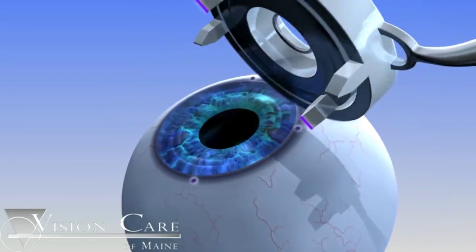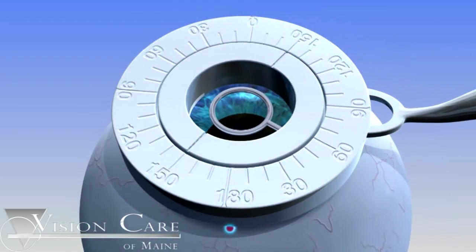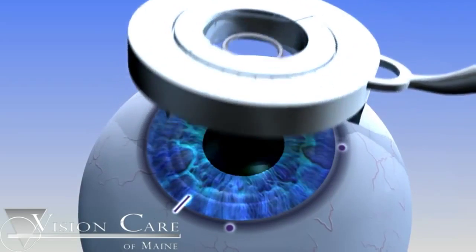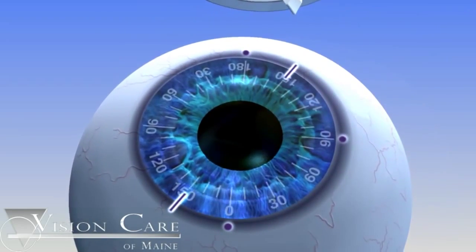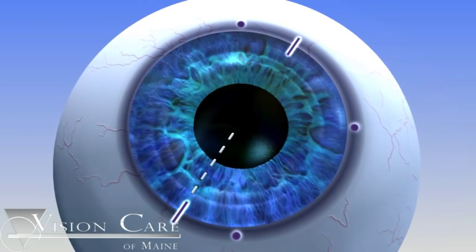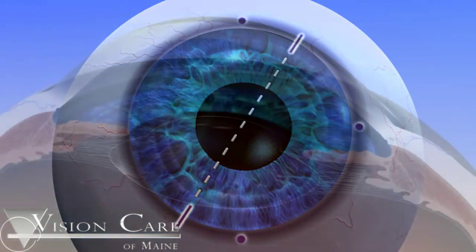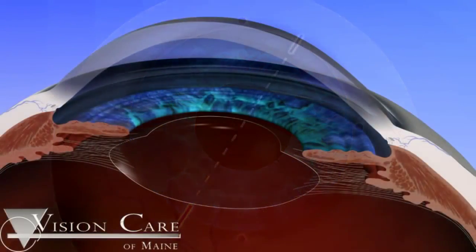The footplates are then inked using a surgical skin marker. Using the 0, 90, and 180 degree marks as reference, the surgeon aligns the axis marker and gently depresses the instrument onto the cornea. This produces two linear ink marks at 180 degrees from each other, which represent the location of the steep axis of the astigmatism.